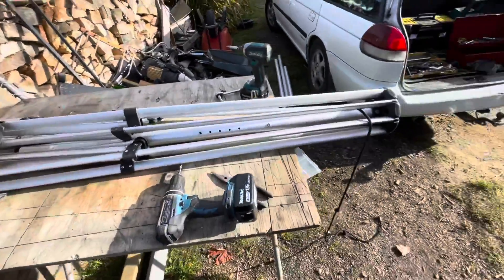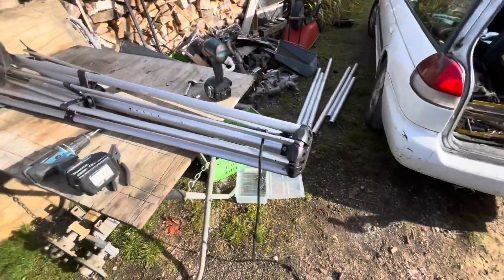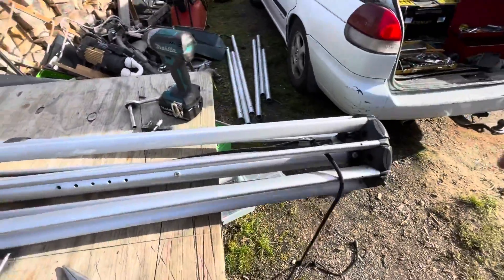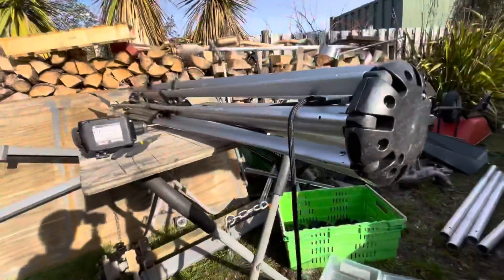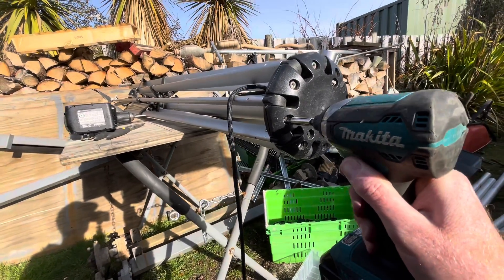Hello and welcome back to the channel. I finally got sick of looking at these umbrellas I picked up the other day, so I'm gonna strip them down. I'll show you a few bits on one first. Got my tools ready. I'm gonna show you how this comes apart pretty easy. I've got about five of these to do.